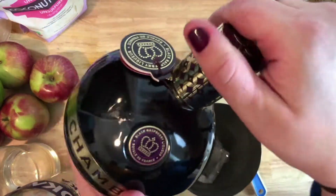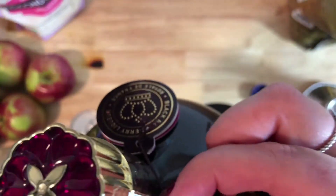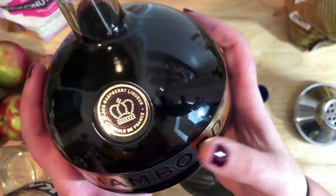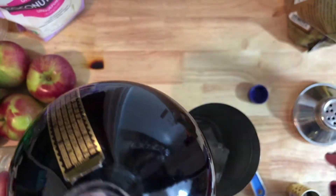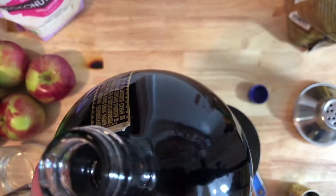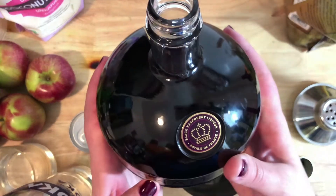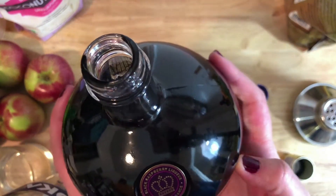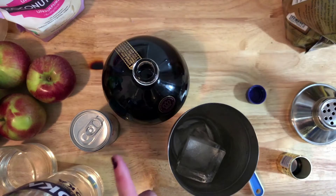Then we're going to add Chambord. This is brand new so I need to figure out how to open it. Chambord is a raspberry liqueur - it's a little bit pricier than I remembered. In tomorrow's vlog you'll see how many liquor stores I had to go to find this - I was shocked at how hard it was to find, and it's a bit pricey.